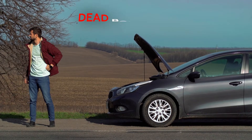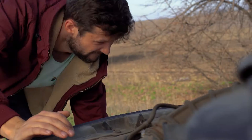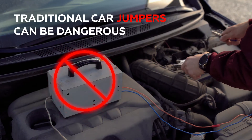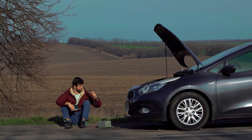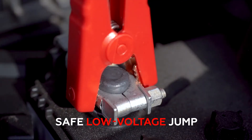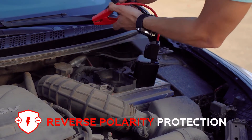Don't let a dead battery kill your day. Jumpy can jump start your car in minutes without dangerous old-school jumper cables. Shockingly bad standard jumper cables are almost as terrible as our puns, and they require another vehicle for a jump. Jumpy's low voltage jump and reverse polarity protection makes it the safest and easiest way to restart your battery.